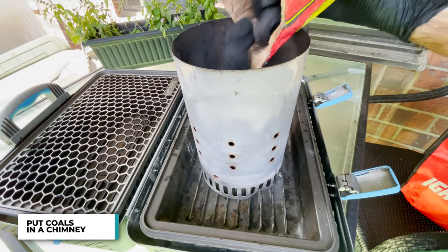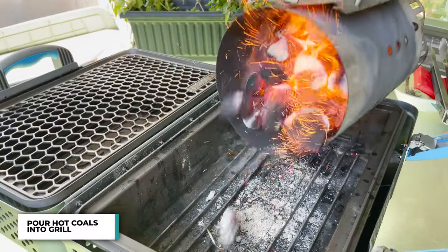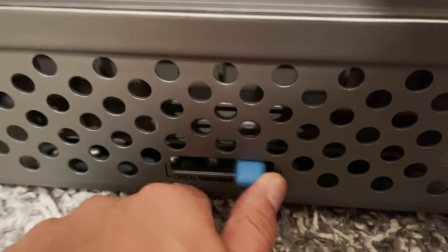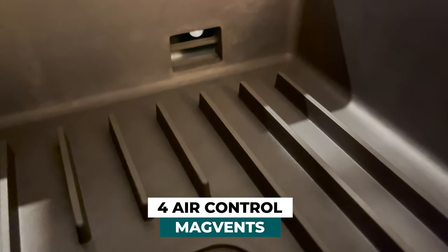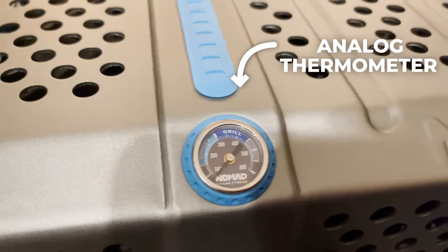You'll put in some coals into a chimney, let it sit on this side, light it up, and then you pour them in and you get cooking. The vents are really simple — they have four vents, one on each side both on the bottom and on the hood of the grill. It opens up with four level controls and has a built-in thermometer.